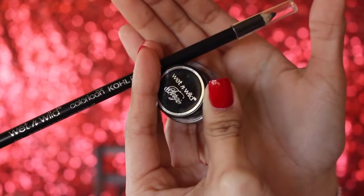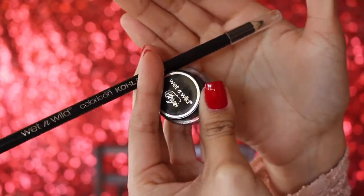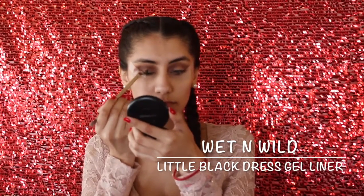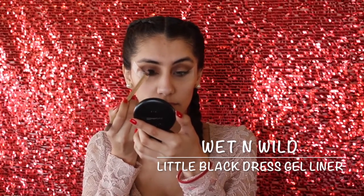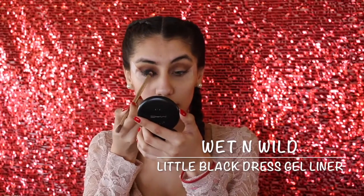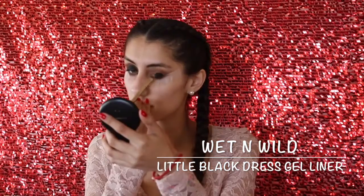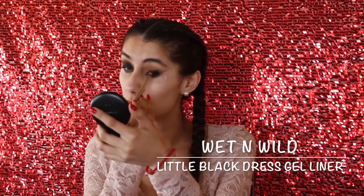For the black eyelid part, I'm showing you that you can use any base you have. I have a gel and a regular black eye pencil, and I decided to take the gel because it's a little bit creamier. I'm placing that all over my eyelids as a base for the black eyeshadow, so the eyeshadow is super intense and very dark. Taking that from outer corner to inner corner.